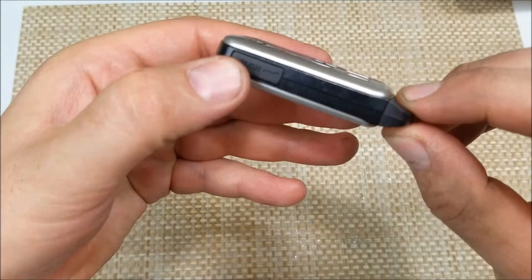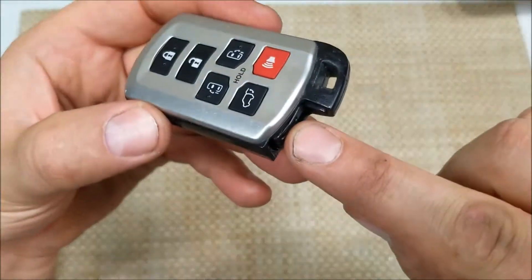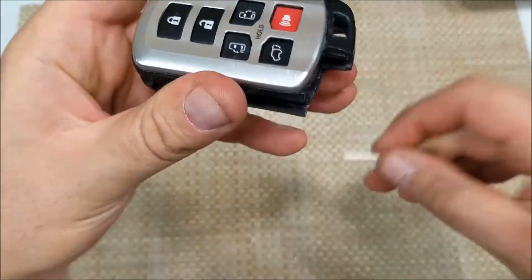The best way is right here — you're going to push the button to remove your key. And then you can actually either use a flathead screwdriver or just a key right here to pry open the case.